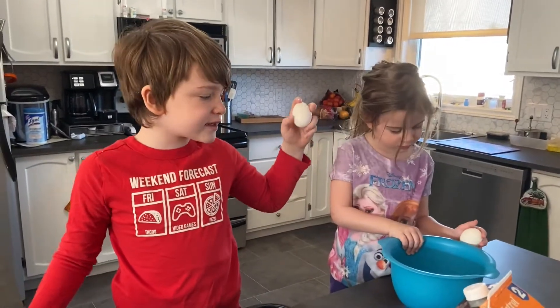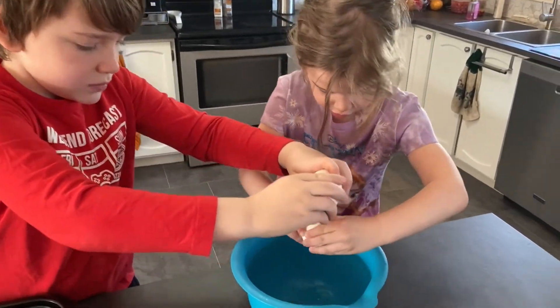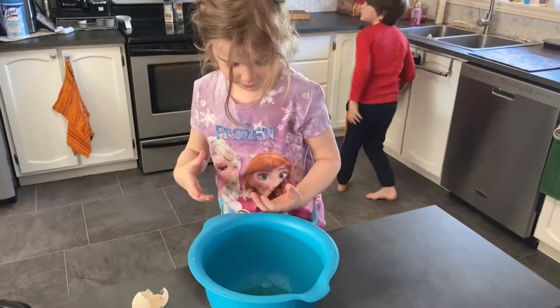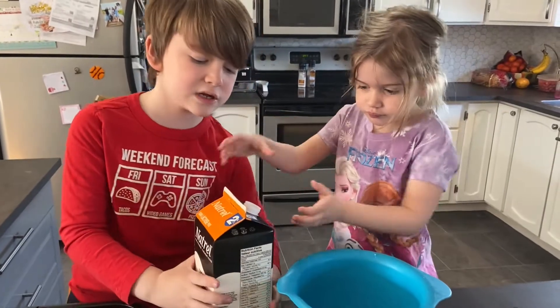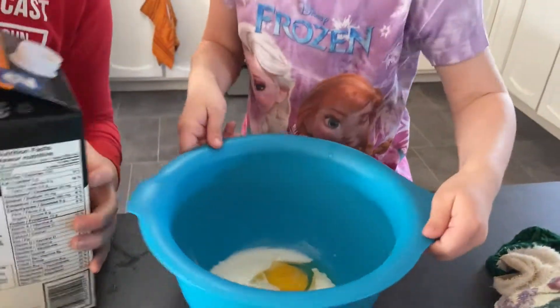Now we need to crack the eggs. Two eggs. Now we need to pour in just a little bit of milk. There we go. That's good.